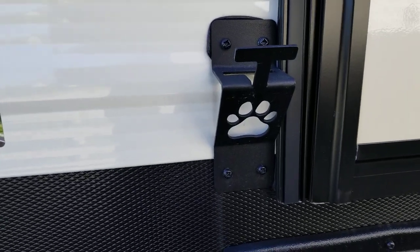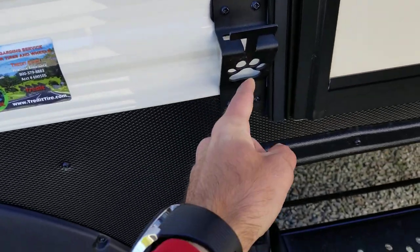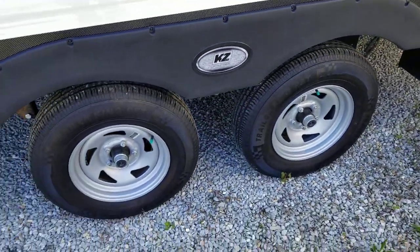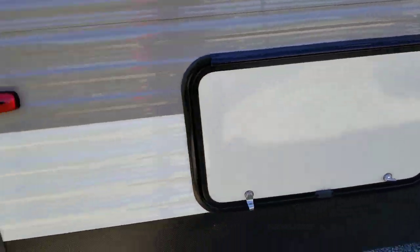You've got your lease latch — it's a new feature by KZ. You can put a dog's leash around here, but it also has a bottle opener on the bottom. You've got a 110 outlet down here. Tandem axle. You've got another storage compartment here underneath your bunk beds on the inside.